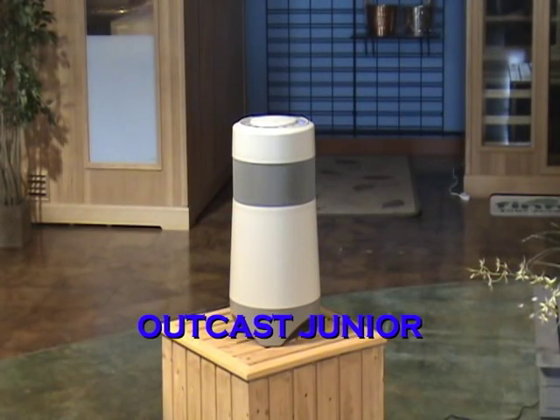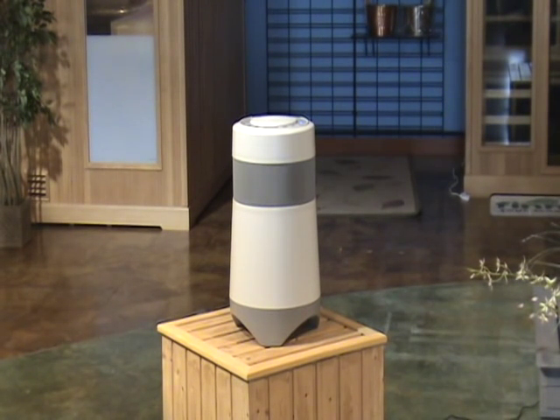The Outcast Junior has many of the same features as the original Outcast, but with a smaller six-inch subwoofer and a more compact size.